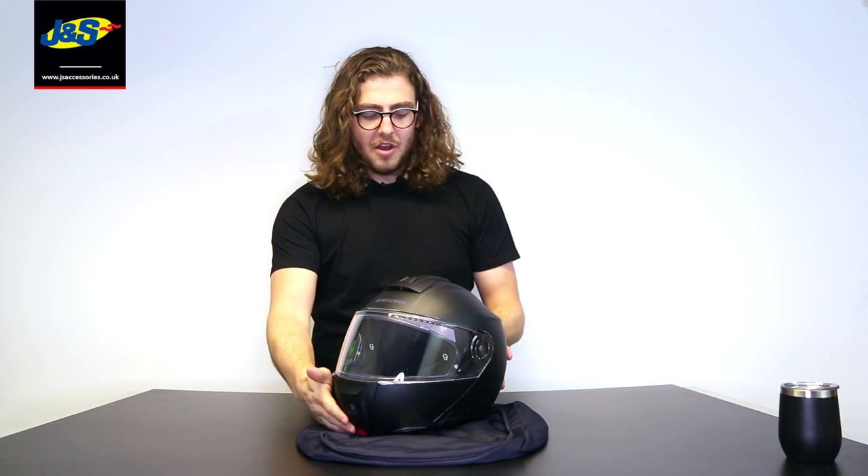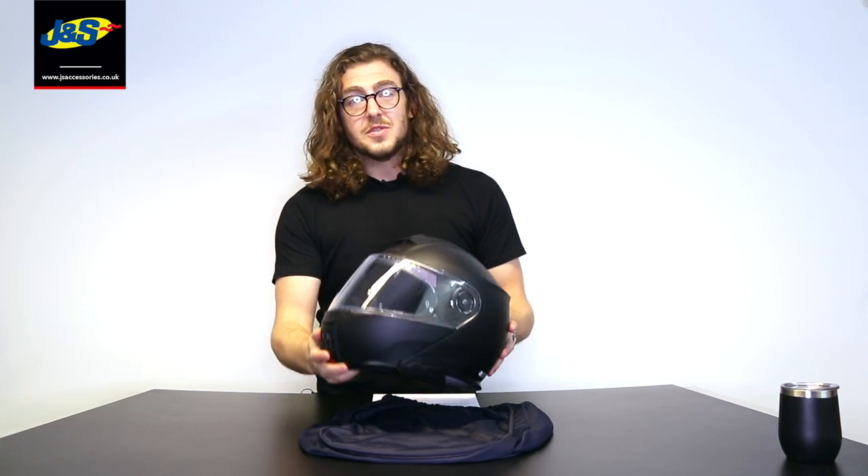Hi, I'm Steve from JNS and this is the Shoei C5 helmet. Quality, comfort and overall safety — that's what we think of when we think of Shoei helmets, and the C5 is no exception.